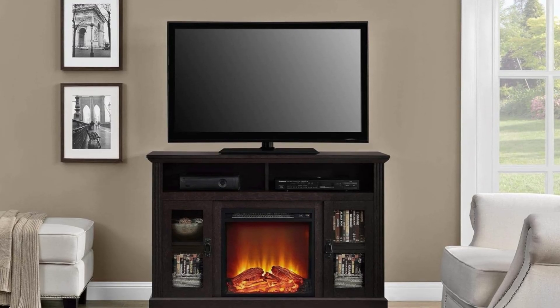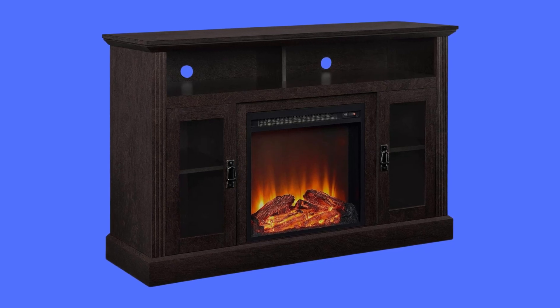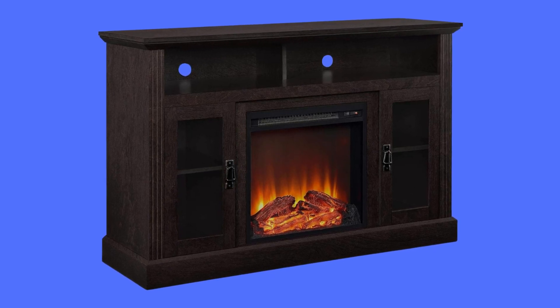Number 5: Durable Construction. The durable TV stand is constructed of laminated particle board and MDF, and offers a rustic farmhouse black woodgrain finish.